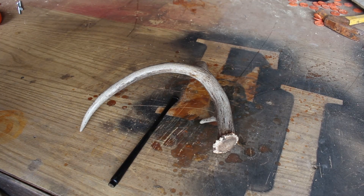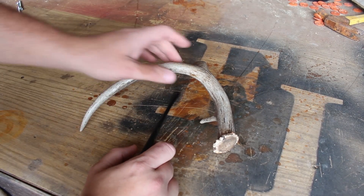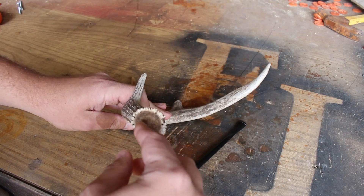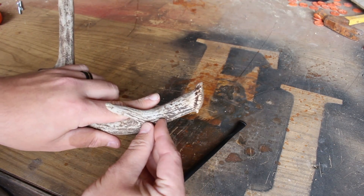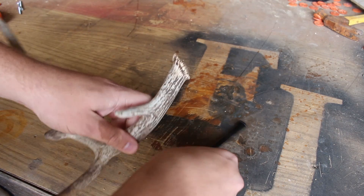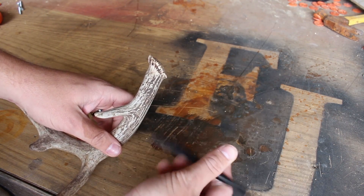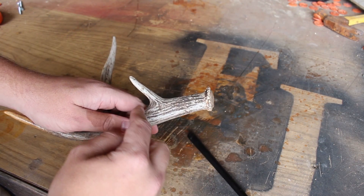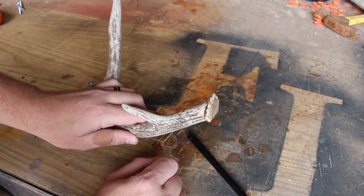Hello everybody and welcome back to what we made this week. Our project is going to be a deer antler pipe. My idea is to basically just drill a bowl into this, drill it down about that deep, and then bring the stem into it — drill another hole for the stem like so. I'll probably just cut it off right about here and I think we'll make a pretty decent little pipe.